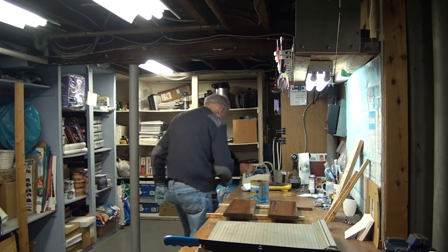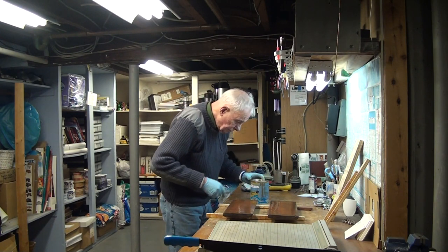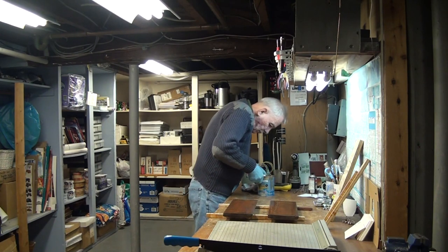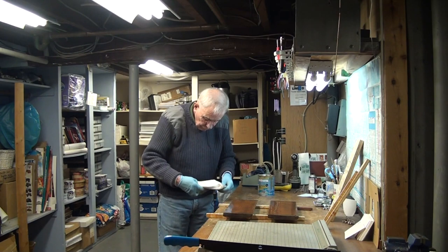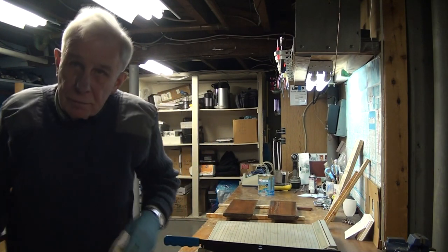We're gonna close up the Sikkens, let these dry, and go do some editing.